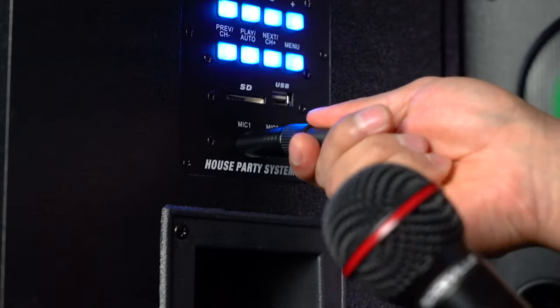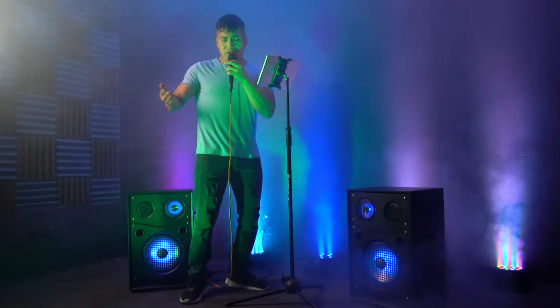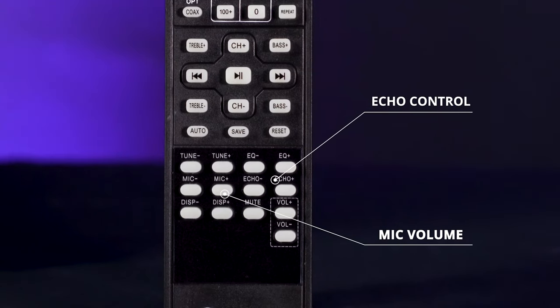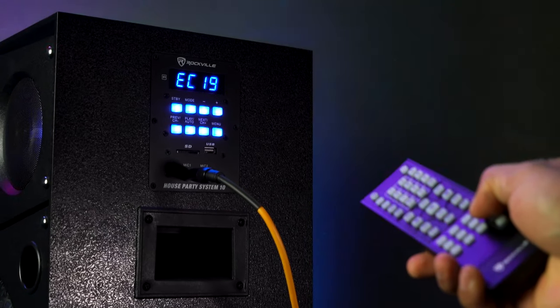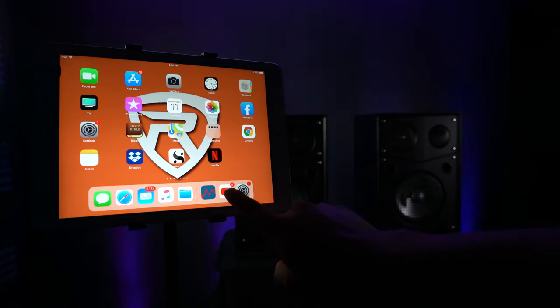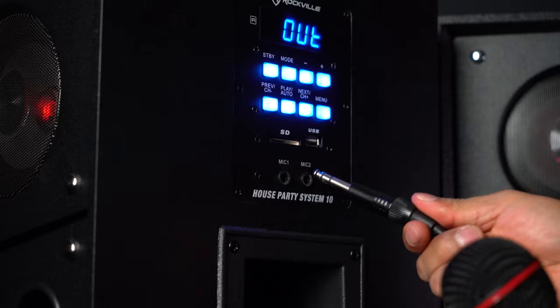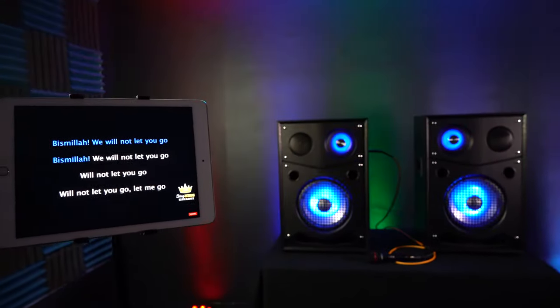Right below the Bluetooth module, there are two quarter-inch microphone inputs, which you can use for karaoke or to emcee your party. You can control the microphone level and the amount of echo from the included remote. A really popular setup is to connect a phone or tablet through Bluetooth, YouTube the karaoke version of a song, and with the two microphones and echo effect, you have a full karaoke system with LEDs.